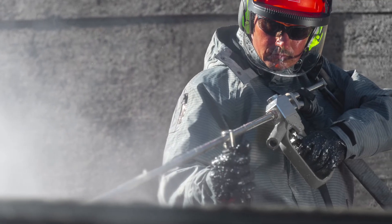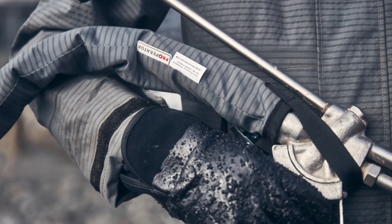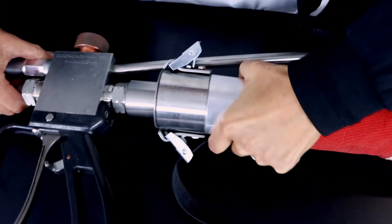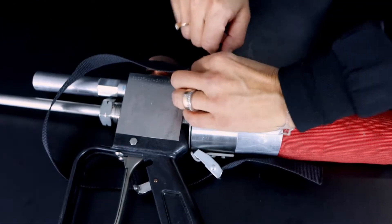For the safety of the operator, it is recommended to use a hose protection, and most countries require hose protection today. The hose protection is placed on the hose at the connection on the lance. An adjustable strap holds the hose protection to the lance.